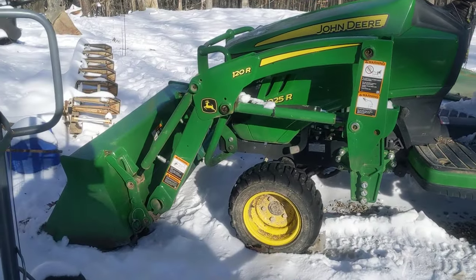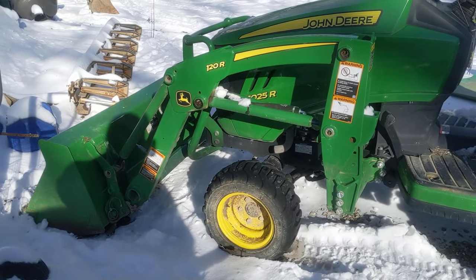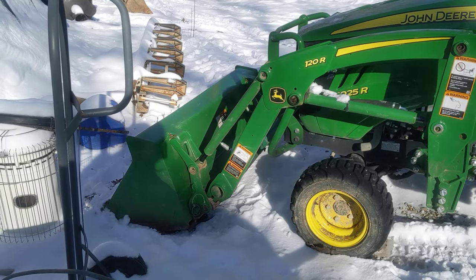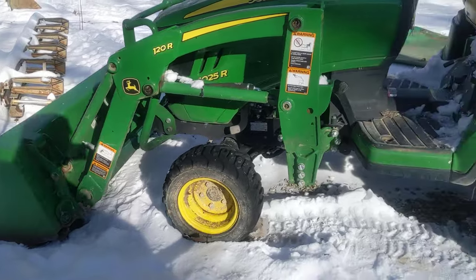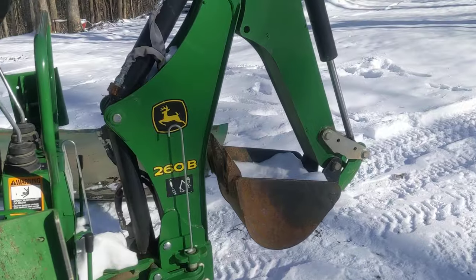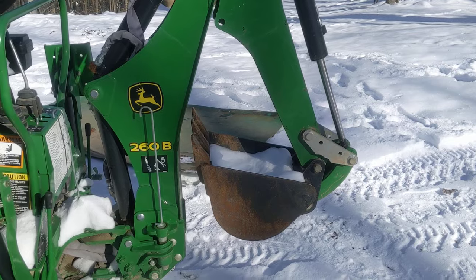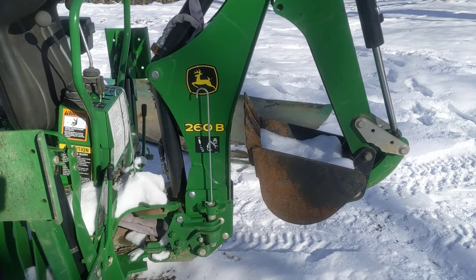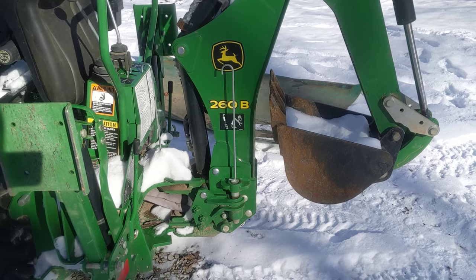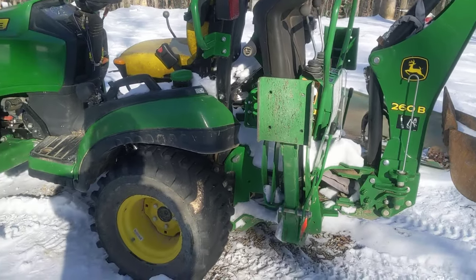For the front-end loader, look up the specs yourself just in case I get something wrong — I believe it lifts around 500 to 700 pounds, but check for yourself. It does have good breakout force. This is a little digging machine and this little backhoe will get it done. Not disappointed whatsoever — four years and this thing is absolutely awesome.